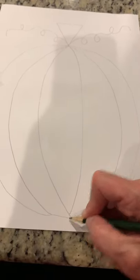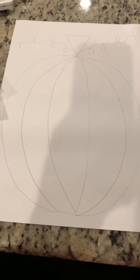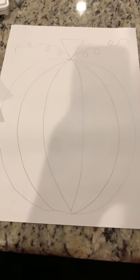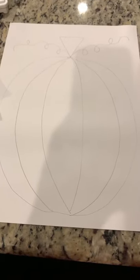Take your time. You can always erase the lines if you mess up — that's what erasers are for. Even I make mistakes all the time. So your pumpkin should look something like this when you're finished.